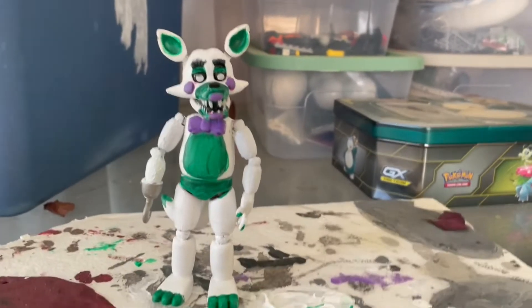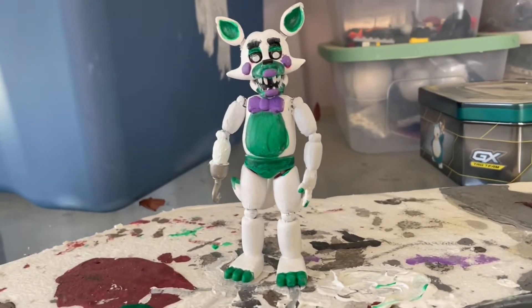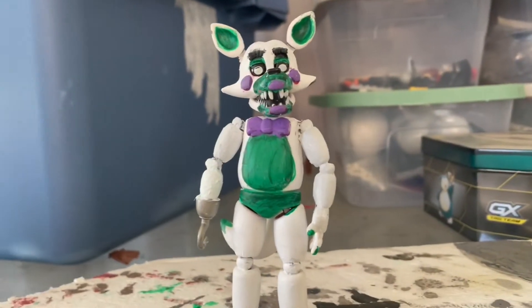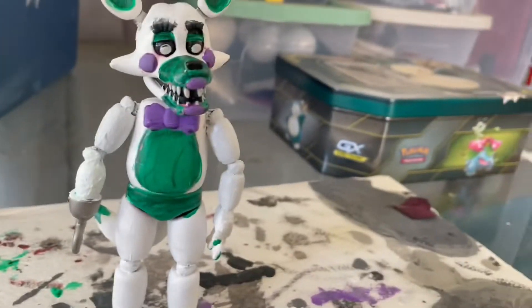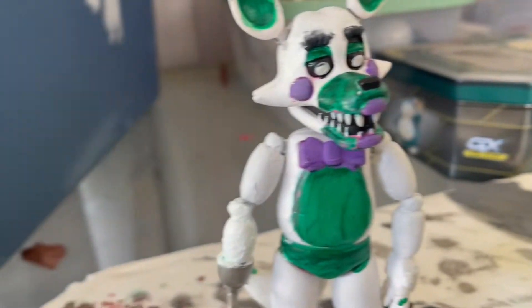I'm finally done painting her — she's fully dry now. Turned out good, I feel like. I repainted the green, white, and the purple. I just didn't repaint the green on the eyelids and snout because I was afraid to get the paint on the nose or something, plus it's not really tipping that much anyway.